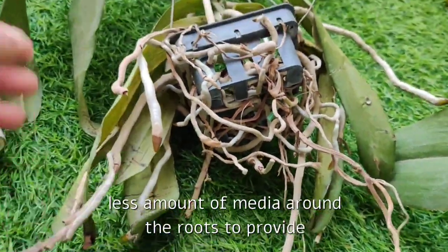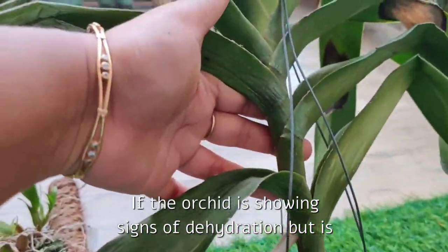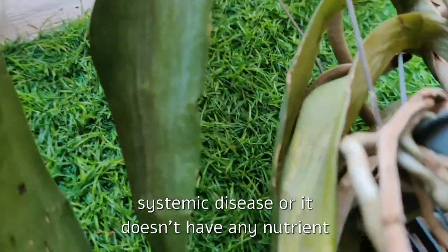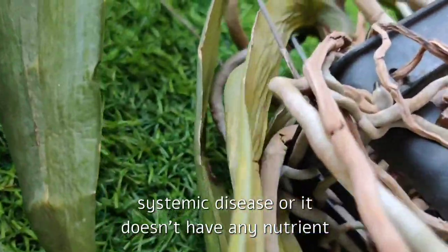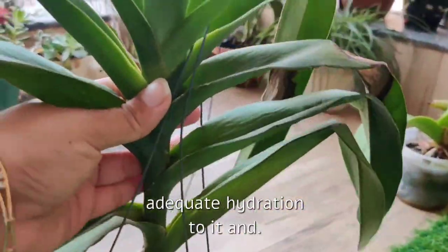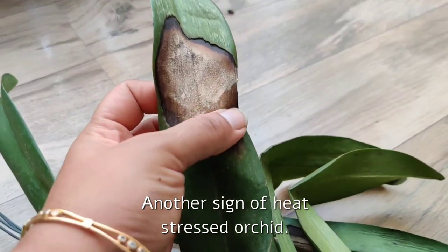If the orchid is showing signs of dehydration but is otherwise okay — no other systemic disease or nutrient deficiency — then it can easily recover if we provide adequate hydration and move it back to a shadier place. Another sign of a heat-stressed orchid could be sunburn.